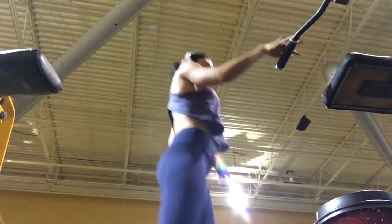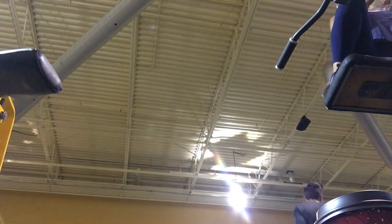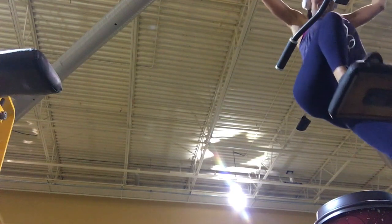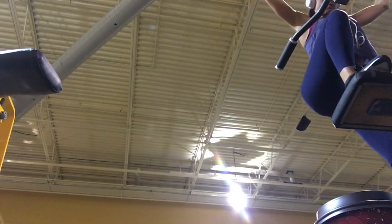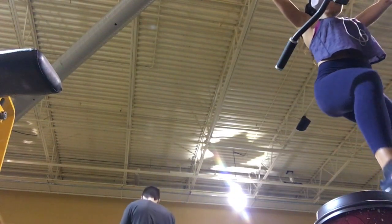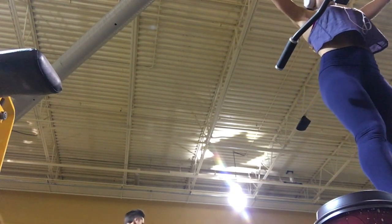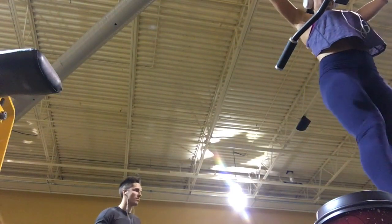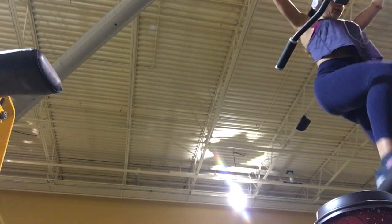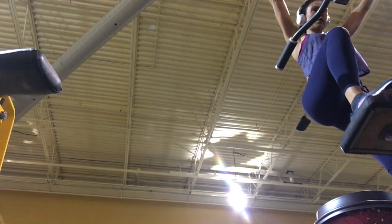Exercise number two is the assisted chin-up machine press down. This is usually done on a chin-up machine — it's a hard angle to see from where I put the camera — but basically you just put your foot on the cushion and press down. You'll feel this a lot in your glute muscles. Press down with your knee bent at a 90 degree, lifting your toes up off the cushions and pressing your heel into the cushion — that's how you get the most out of this move.